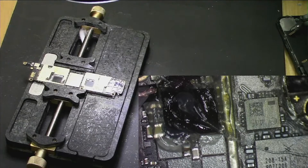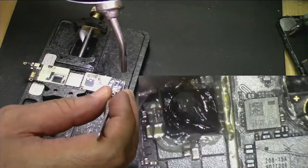I didn't go into any other detailed checks on the phone because you might have seen my earlier videos on the same sort of repair. We know the issue is U3300.